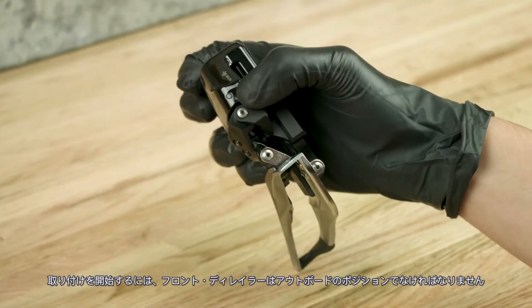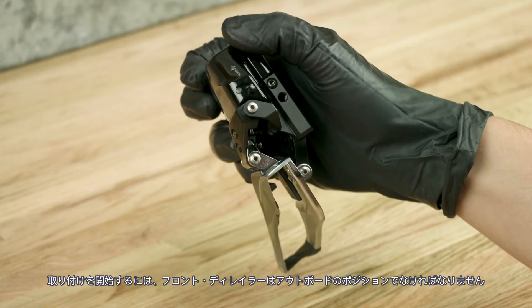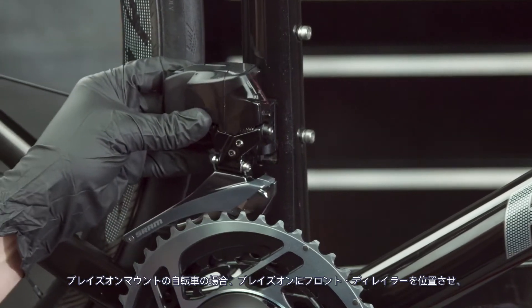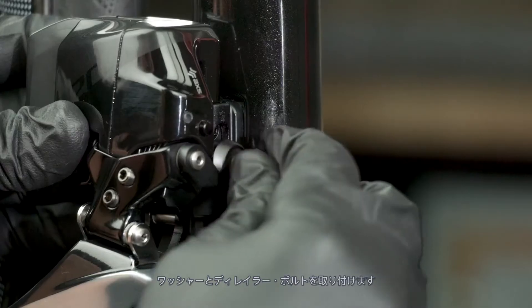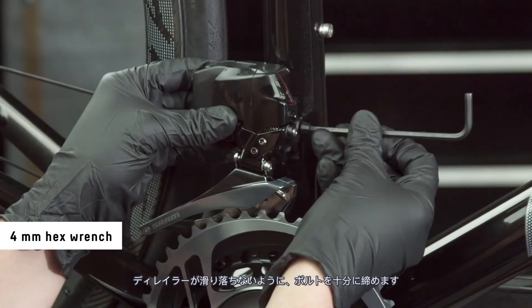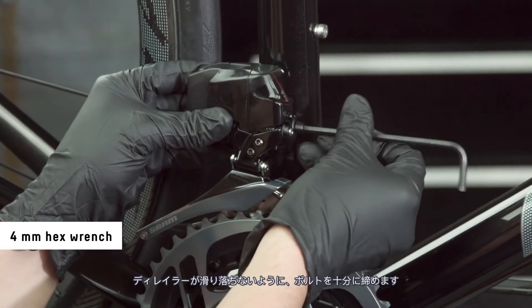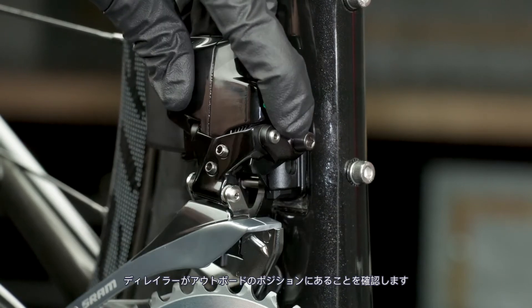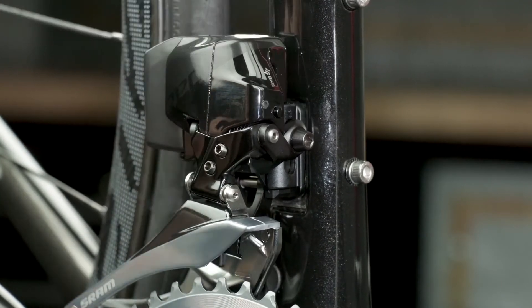The front derailleur must be in the outboard position to begin installation. For bicycles with a brazon mount, position the derailleur onto the brazon, then install the washer and bolt. Tighten the bolt enough to keep the derailleur from sliding down. Make sure the derailleur is in the outboard position.